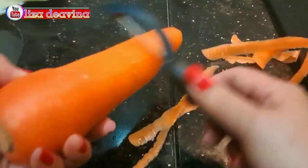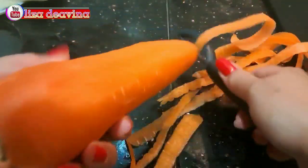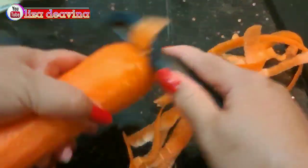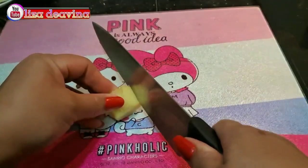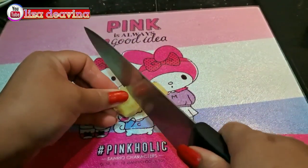Wortel kita kupas sampai bersih. Jahe diiris tipis.